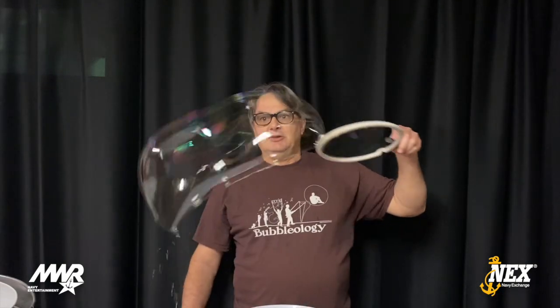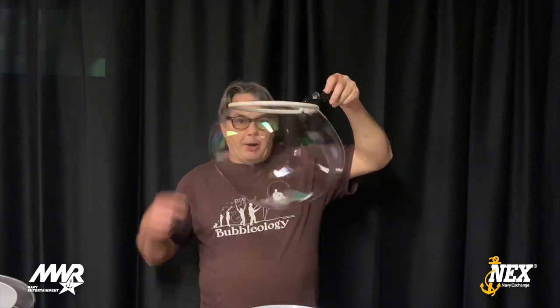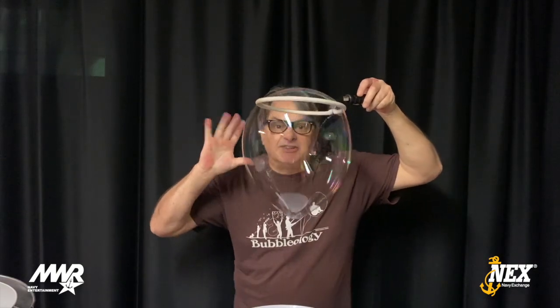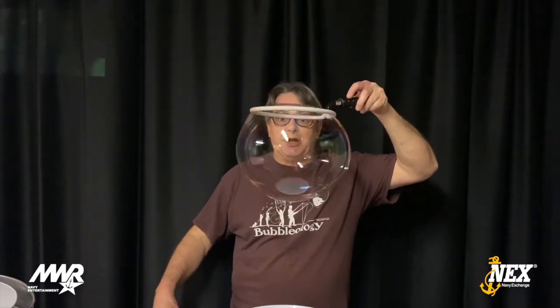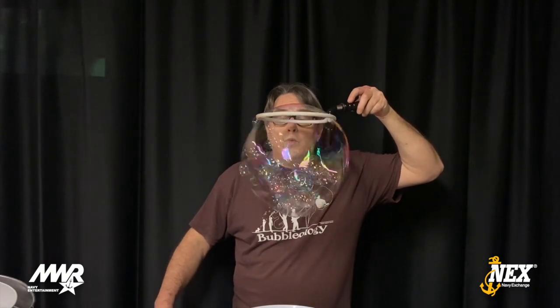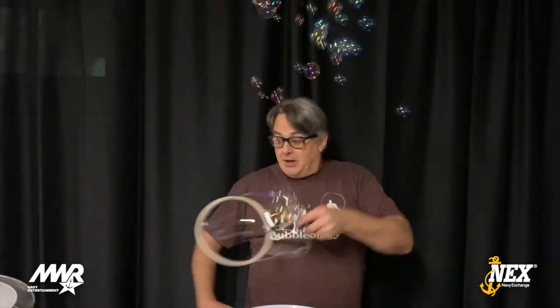That brings me to my next trick. This one's called the speedway bubble. Watch this — you're going to love this one. I'm going to make a nice bubble and put it on my wand, then I'm going to put a whole bunch of little bubbles in there going around really fast like a speedway. It's got a surprise ending. Watch close. Here we go! Watch — there's the surprise ending. Bubbles everywhere!